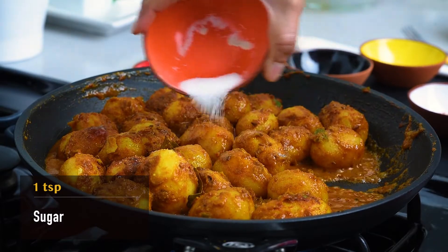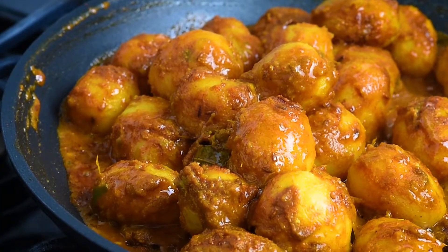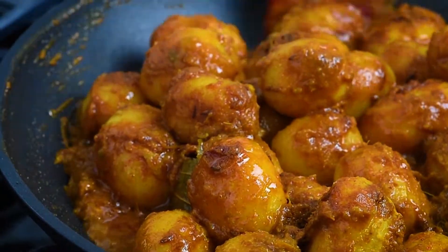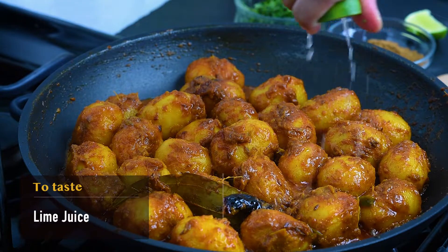Add a teaspoon of sugar or according to taste. You can taste the dish at this point and balance the sweetness and tartness. Also adjust the salt if needed. Keep stirring until all the water has evaporated. Turn off the flame and squeeze some lime juice.